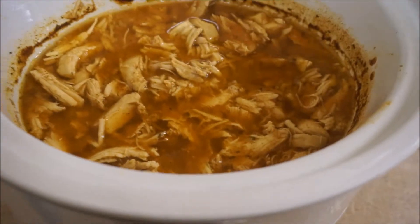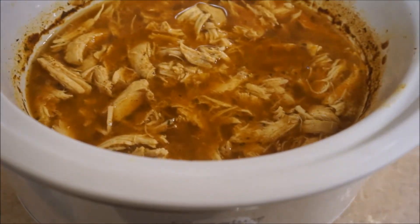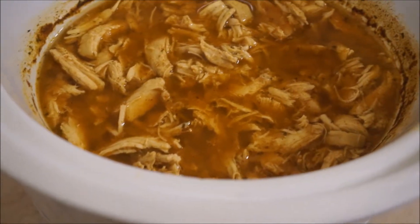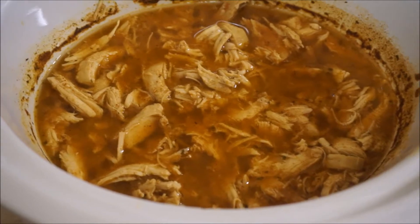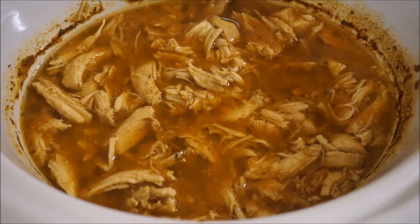This is our finished product of the ranch chicken tacos! The only thing you have left to do is heat up some flour tortillas or some taco shells and then just put some cheese on it and you're good to go.